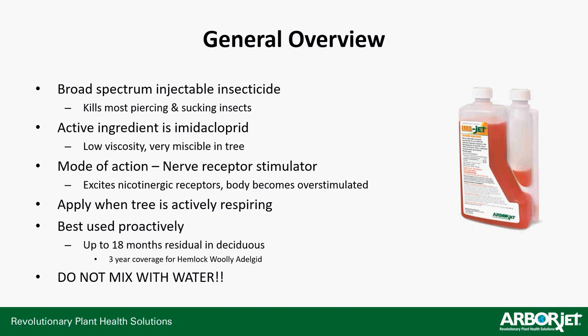You want to apply this when the tree is actively respiring. This is not a product you can put in during the dead of winter when the tree is not respiring and moving liquids throughout its tissues. It needs to be applied while it's actively respiring so it moves around almost immediately. It's best used proactively. You can see up to 18 months of residual. On insects like hemlock woolly adelgid, you'll actually see close to three years of coverage — maybe four or five, depending on your location and the tree's needle turnover. But the label states it's a one-season application, so you'll generally need to do it every year. And importantly: do not mix this product with water. ImaJet and water do not play well together.